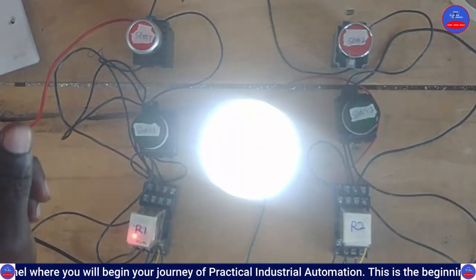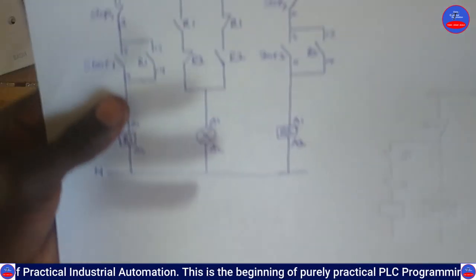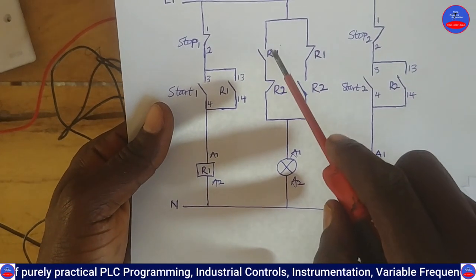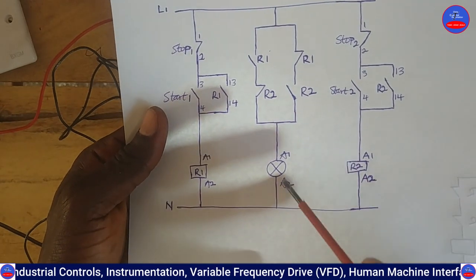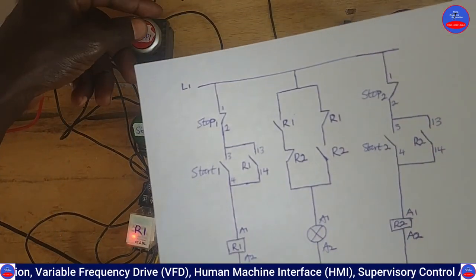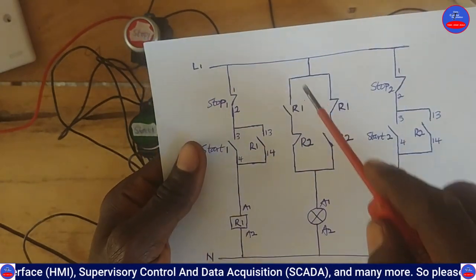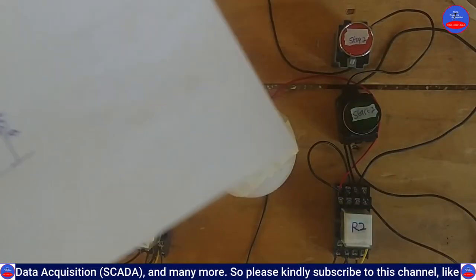As I press Start Button 1, the bulb is on. As I pressed Start Button 1, R1 is energized, so this side is closed. Current is flowing through the closed contact on R1 and through the closed contact on R2, and the bulb is on. Now I press the Stop Button - R1 is de-energized, this side opens back, and the bulb is off.